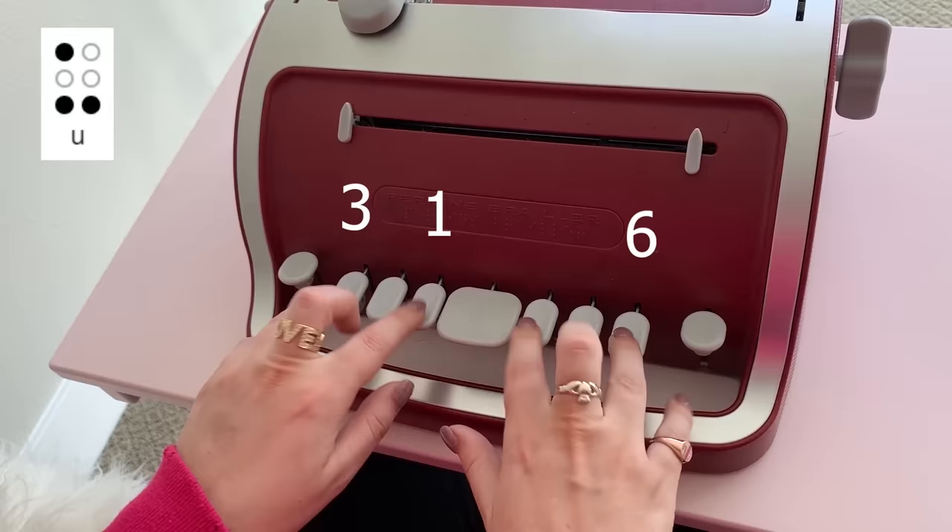A, B, C, D, E, F, G, H, I, J, K, L, M, N, O, P, Q, R, S, T, U, V, W, X, Y, Z — that's the alphabet.